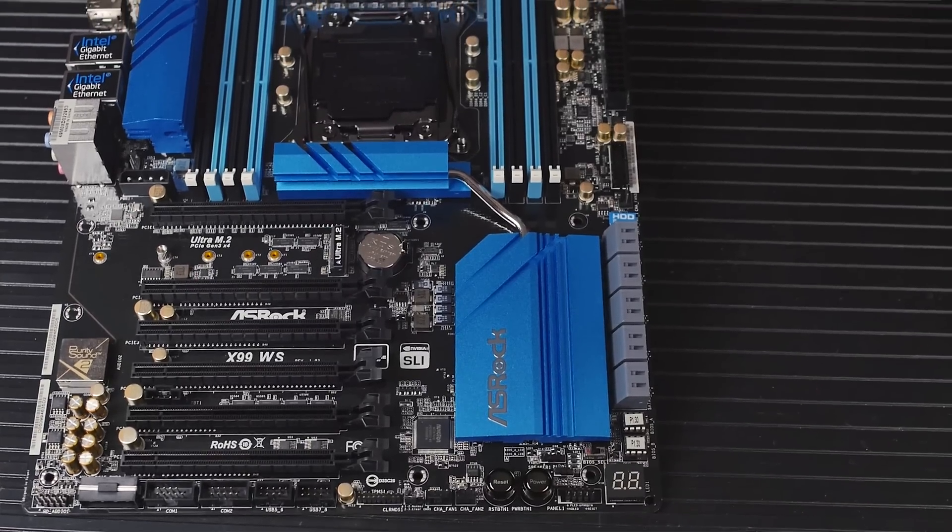Finally, time to talk about my personal build, because I did build a computer recently before we moved out to Seattle, made a few changes, and now it's time to actually tell you guys what I've built. So let's just do it.